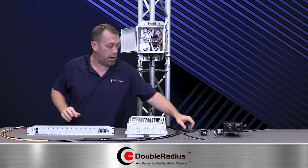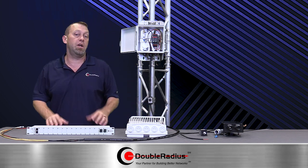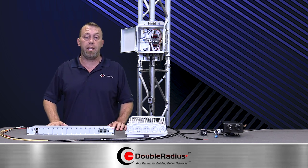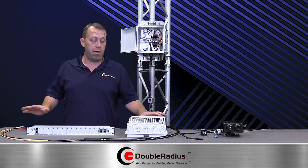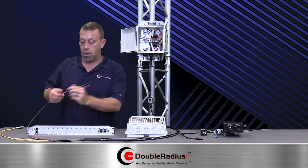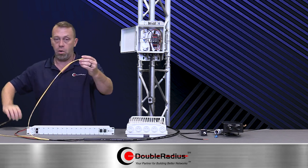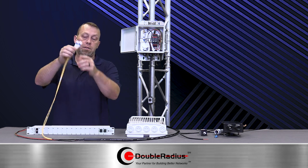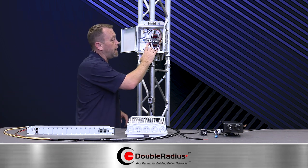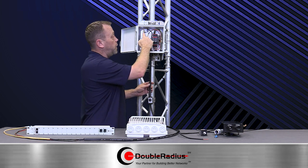Now let's get into this cable — this is where the parts and pieces come together. What we have is a hybrid cable, and hybrid cables aren't new, but this is a half-inch cable. It comes with one pair of 12-gauge DC — your red and black — and it comes with one or two pairs of single-mode fiber with LC-LC connectors on the end. On the tower side, the cable comes with 12 inches of play.